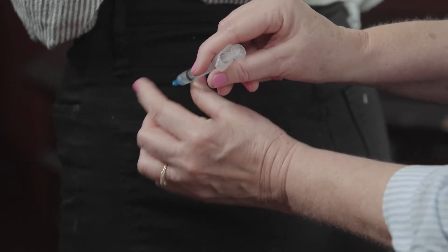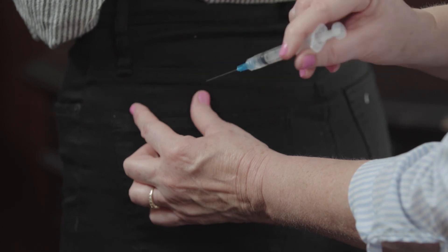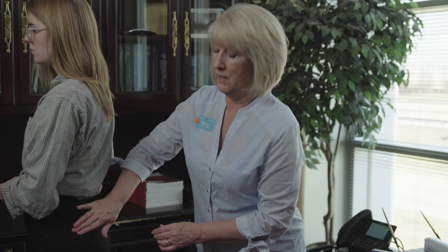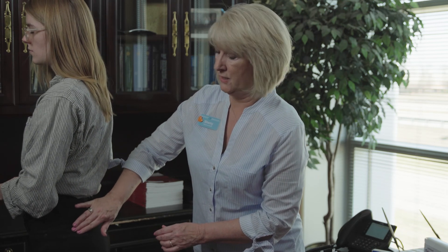Once it is all the way inserted, you will stabilize the syringe with your non-dominant hand and push on the plunger to inject the medication. Once the medication is fully injected, you will just pull straight out. You will discard the used needle and syringe, and you can go ahead and gently massage the tissue to allow the medication to disperse out of the muscle to prevent tenderness.